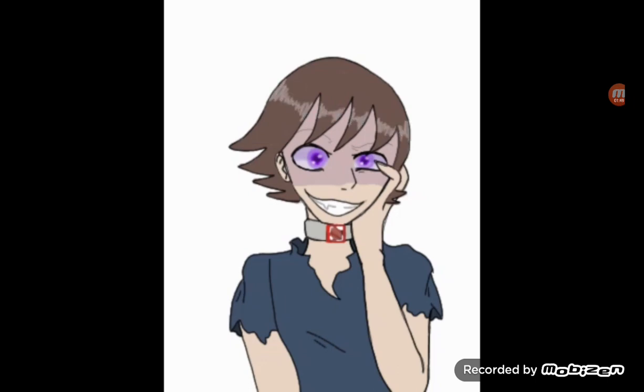Then I poorly shaded the hair — I shaded that fast, I didn't want to deal with that. I regret it. I have to get better at shading hair, and just drawing hair.